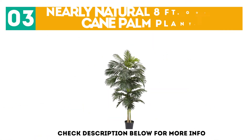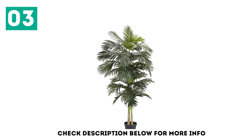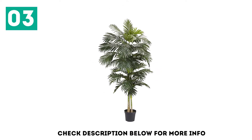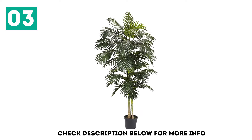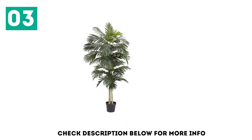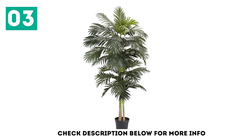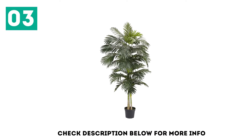At number 3, the Nearly Natural 8-foot Golden Cane Palm Plant. This 8-foot-tall palm tree has emerald bushes of leaves — very lush and realistic-looking. The trunk is as realistic as the leaves, has a segmented look which makes it even more so. The plant is so pretty and full that you will love it the instant you set your eyes on it. However, you will have to consider what planter you want to place your tree in, as the real ones aren't so decorative to look at. The branches are very flexible, and the mismatched heights of them are what gives the tree its exact volume and fullness.